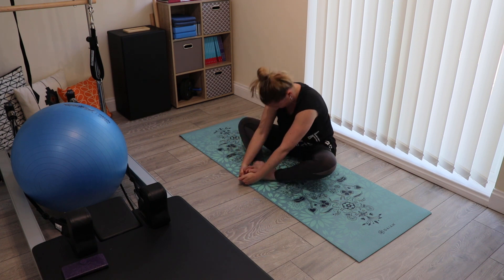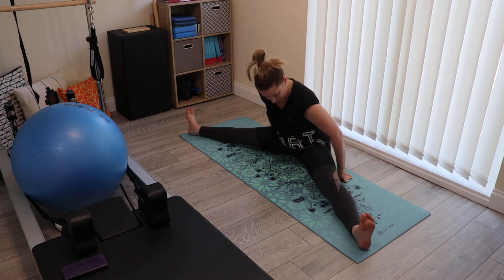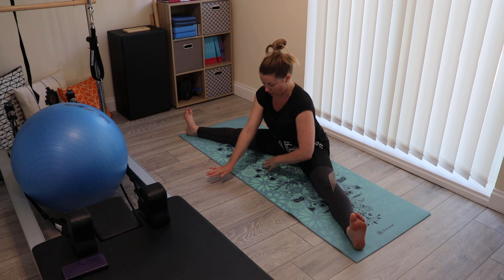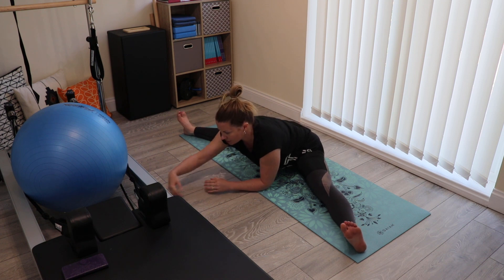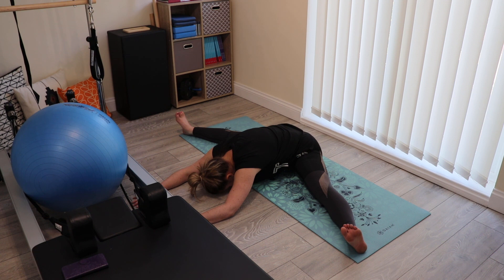Coming out of it when you're ready on an inhale. As you exhale, stretch the legs out wide — wherever you feel comfortable. When you're ready to take your next exhale, take it forward. You might find you just want to take your hands to the floor; if you can, you can come down onto your elbows and lace your fingers together. If at this point you feel like you can go further, just start to stretch your arms out along the floor, relaxing down to wherever you feel most comfortable, staying with your breath.